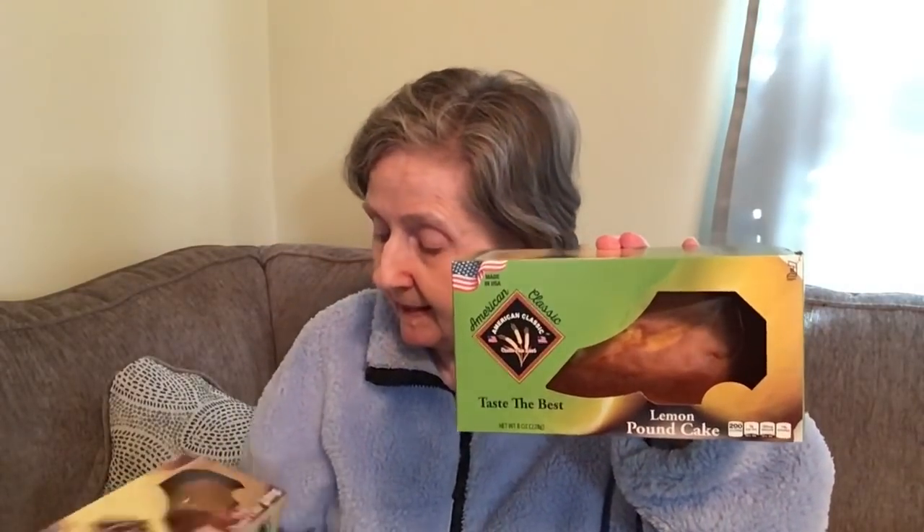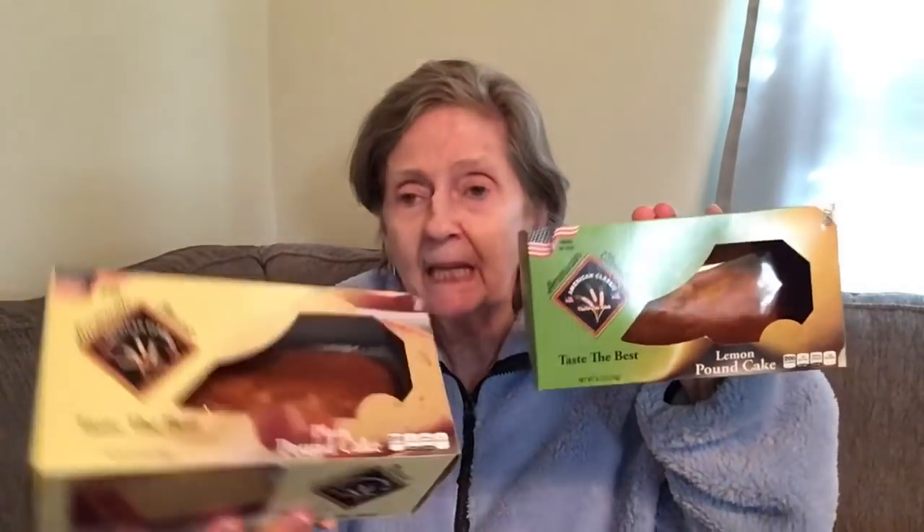I got pound cakes — I'm going to put two of them in the freezer, wrap them really well, and they'll last a long time. I got the American Classic lemon pound cake (8 ounces), the plain pound cake, and the marble pound cake. I love pound cake, and I think marble is my favorite. These are good until June of this year, so I'll freeze them.